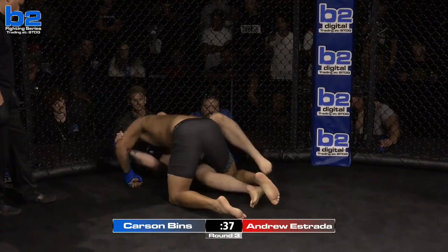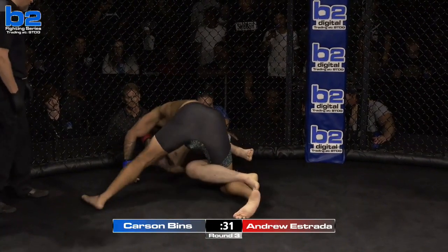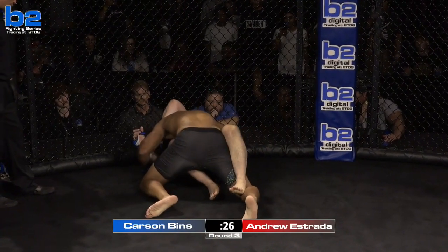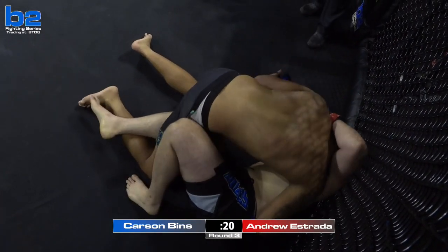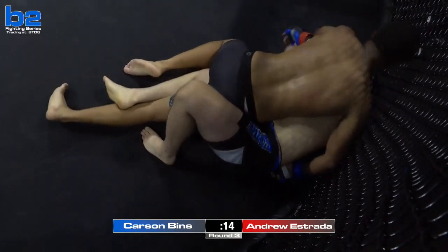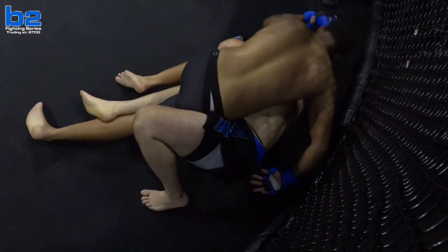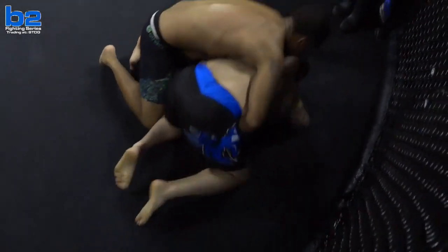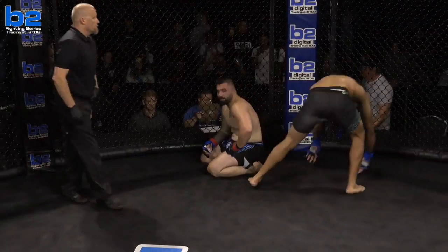Really surprised he's not turning it on more — after seeing him throw some stand-up elbows, he's elbow heavy. Estrada has recovered half guard — good job. He looks like he's about to recover guard. Imagine if he pulls this off. 15 seconds remaining, third and final round. Looks like Carson's going to take this decision. 10-second warning. Carson Benz well on his way to a dominant victory. That does it — Carson Benz should be walking out of here victorious.